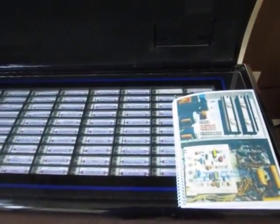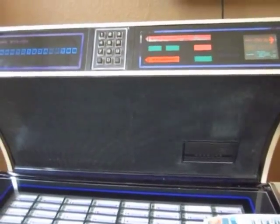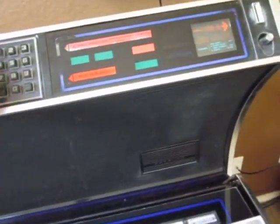This is a Seaberg USC-1 band shell jukebox, and today I'm going to try and adjust the bias — B-I-A-S — on the amplifier.